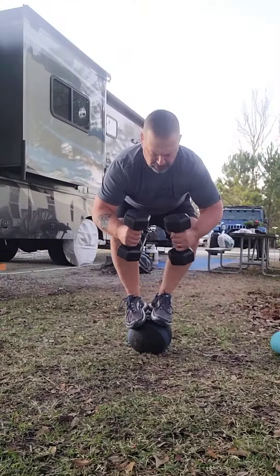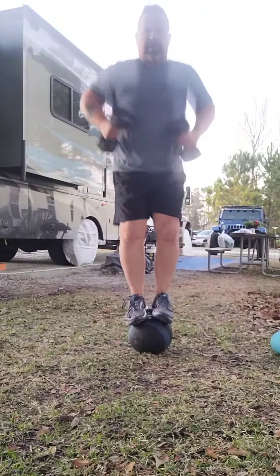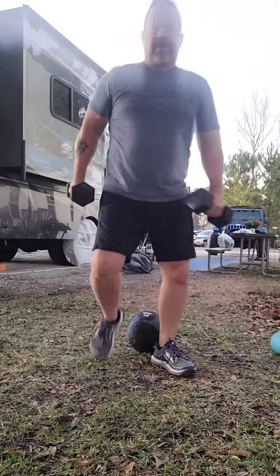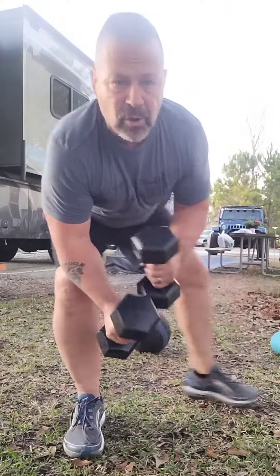So I'm going to go ahead and get down and do a little squat, maintaining my balance. I'm going to stand up and recover. As always, you want to make sure you stretch before you work out, stretch when you get done.